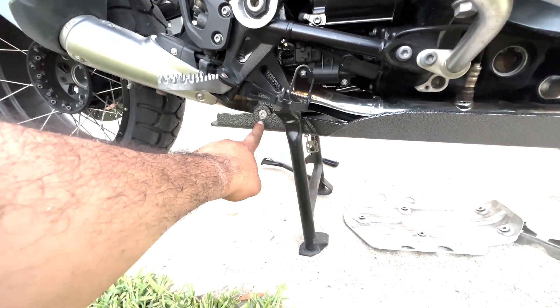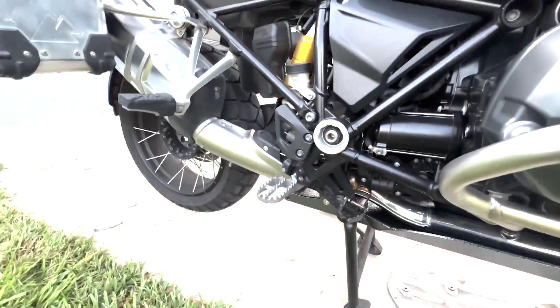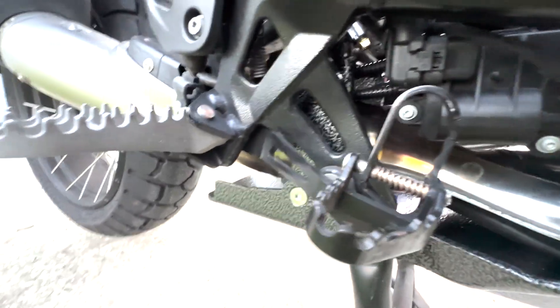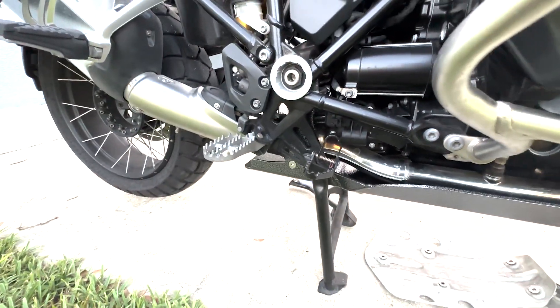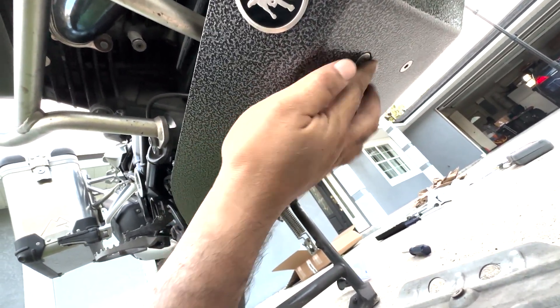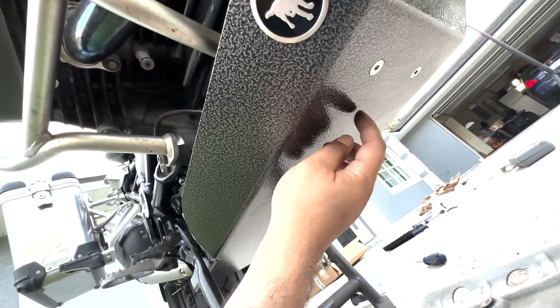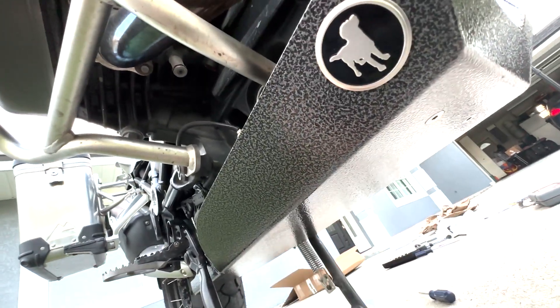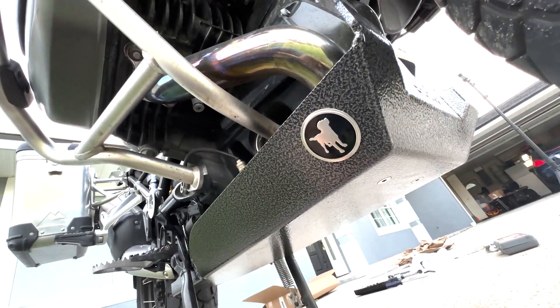The skid plate uses four mounting bolts — one on the bottom and one on the opposite side. One thing I was impressed with is that the bracket, when adjusted and with the two front bolts in place, does not touch your catalytic converter — that was one of my concerns going in. Also, the bolts on the bottom of the skid plate are basically flush, so when you're going off-road you don't have to worry about bolts getting caught and snapping off.